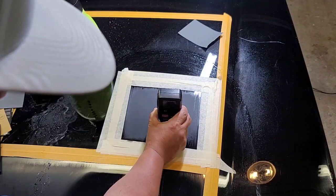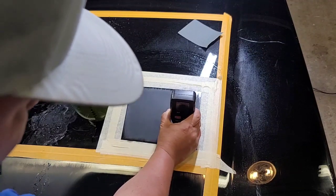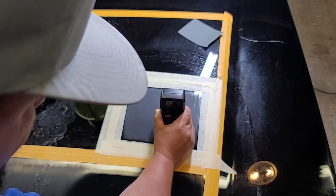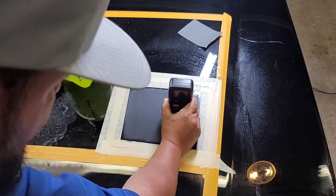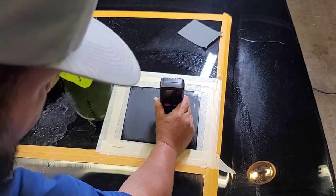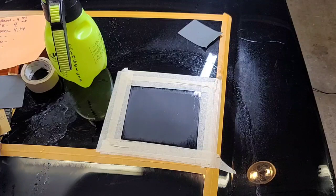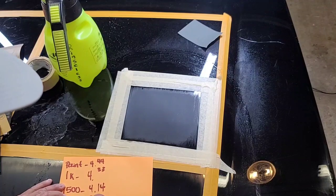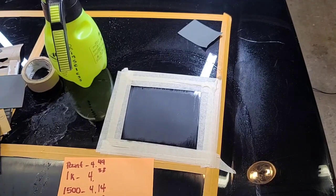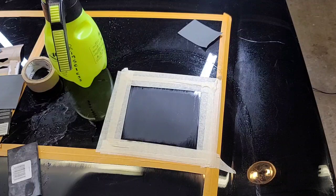All right. I am reading 4.8 — that's 4.8 after using 2000 grit. Now we're going to jump to 2500.